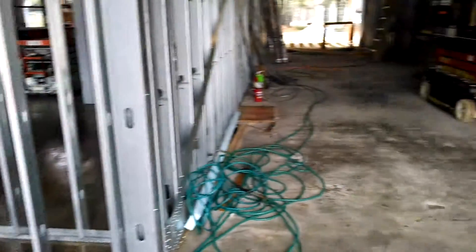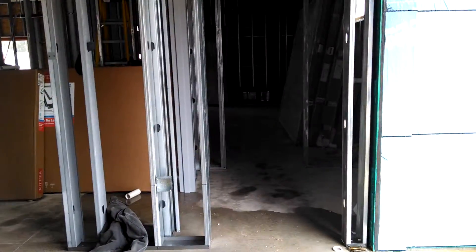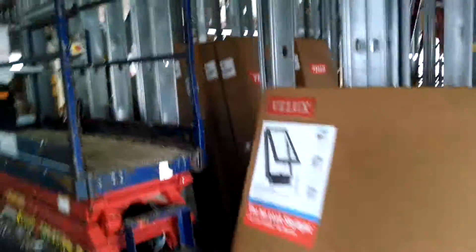Entrance to the Salvation Army summer camp. That room is the women's bathroom. Through here is the men's bathroom.